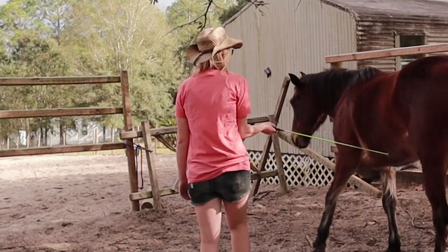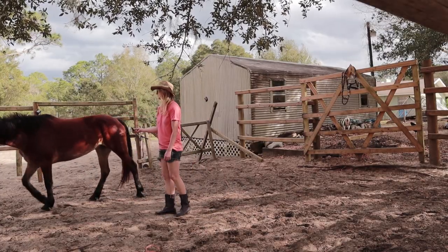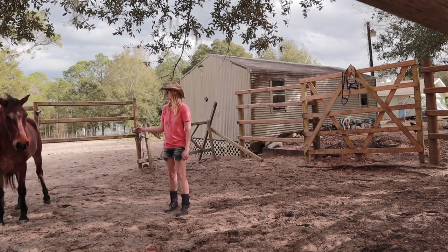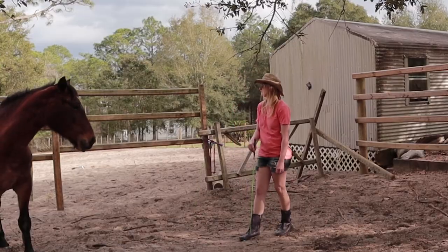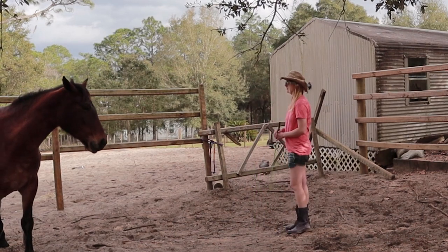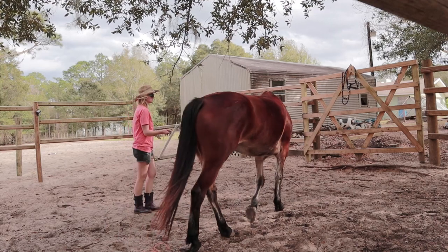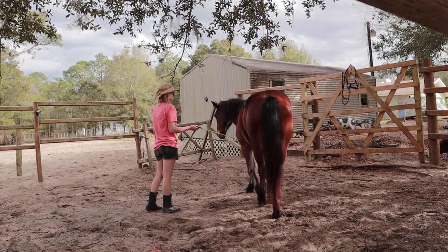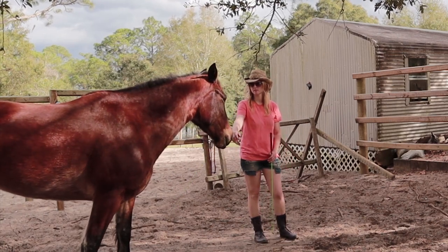She sends out fine, and understands to move off the pressure of the whip when I hold it parallel to the ground, but gets lost halfway through the circle and doesn't understand yet to stay with me. I am very happy that she turned to look at me, so I am going to back up and take pressure off. This may seem counterproductive to reward her for stopping, but to build connection and draw, our first priority will always be rewarding when she is looking at me or moving towards me.